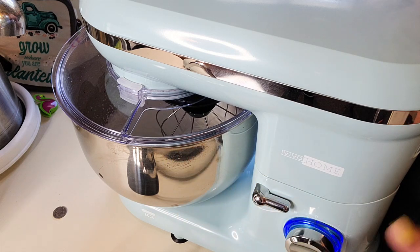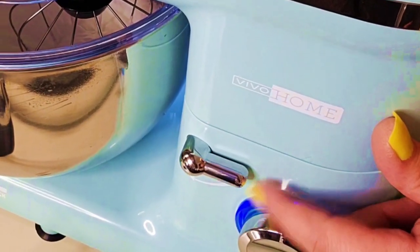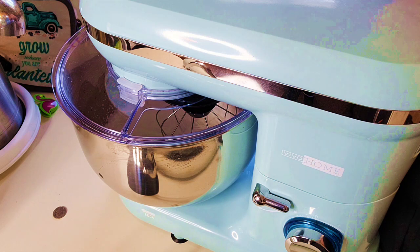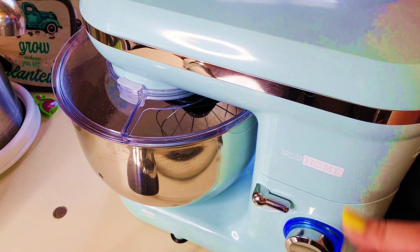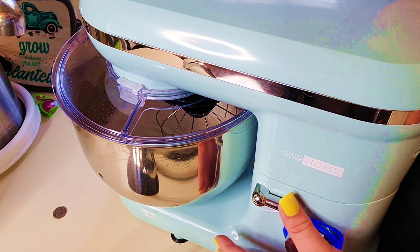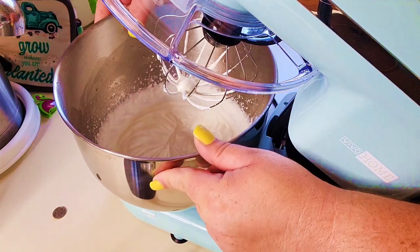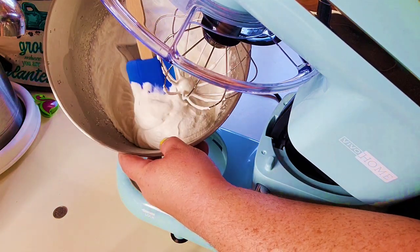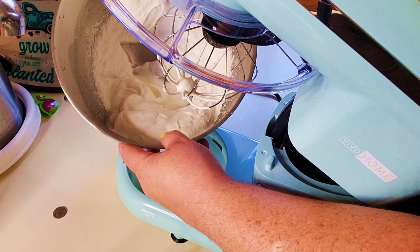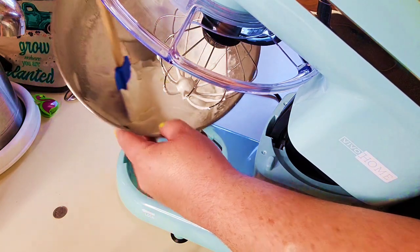Before I lift this up to see if our whipped cream has finished, I just want to point out that there is also a pulse feature on here. So if you are making a dough or need to cut in butter to a pastry dough mixture, you can use the pulse feature for that. Let's go ahead and push down on our release and turn counterclockwise to release the bowl. And let's see what we have here — I think that we have some beautiful fresh whipped cream. Just that easy. I am really, really impressed with that.